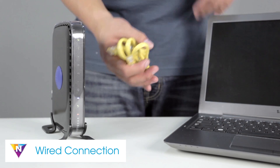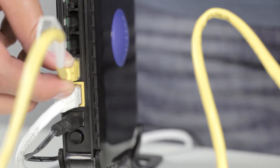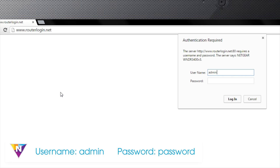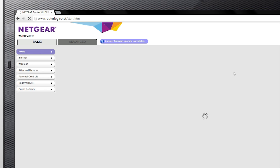To do this, plug one end of an Ethernet cable into your computer and the other into one of the LAN ports on the back of your router. Once a wired connection has been made, open a web browser and navigate to routerlogin.net. The default username for this page is admin and the password is password.